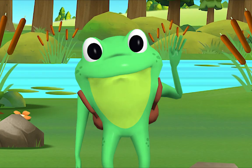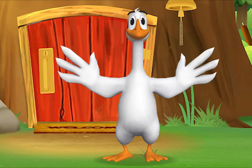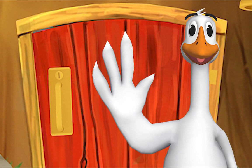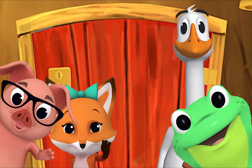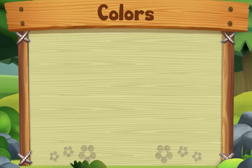Hello, Mr. Frog! Hello, hello, Mr. Goose! Hello, hello, friend! Hello, hello, hello! Hi, nice to see you! Hello!